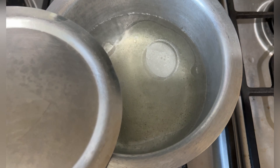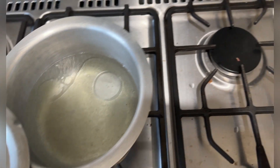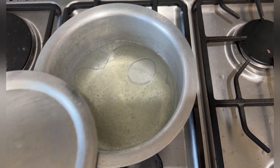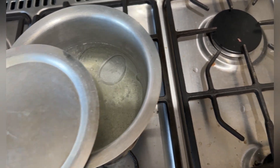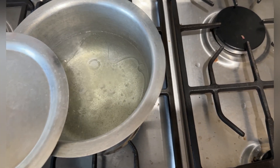So let's get right into the video. You can see the water is almost boiling, and I've put in some salt and some cooking oil so that the rice cannot stick.